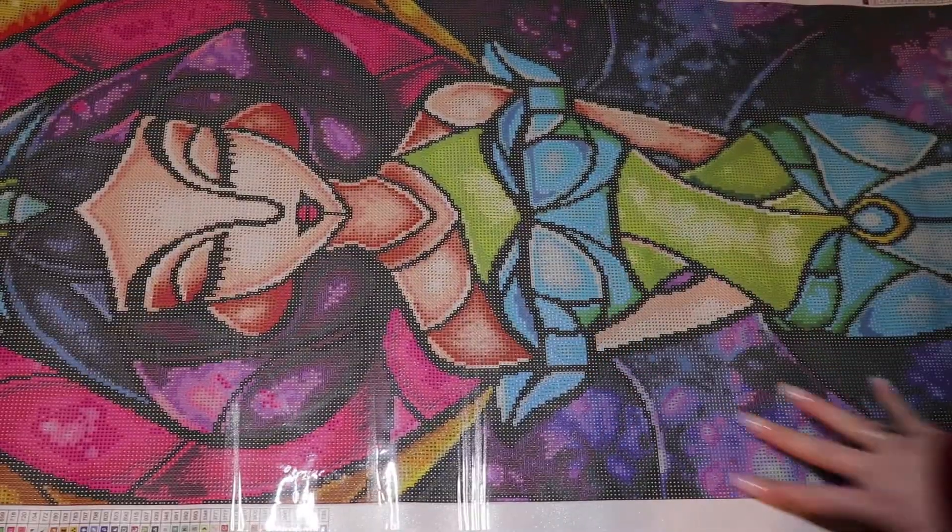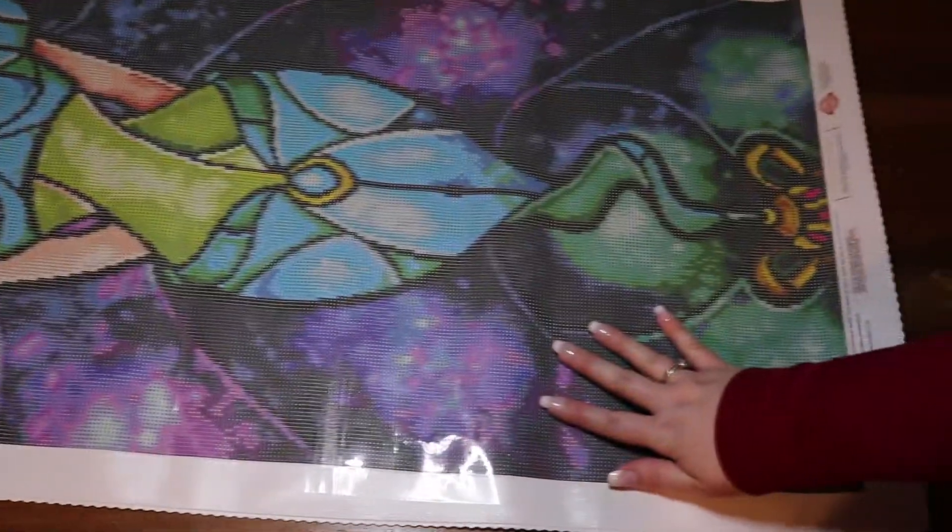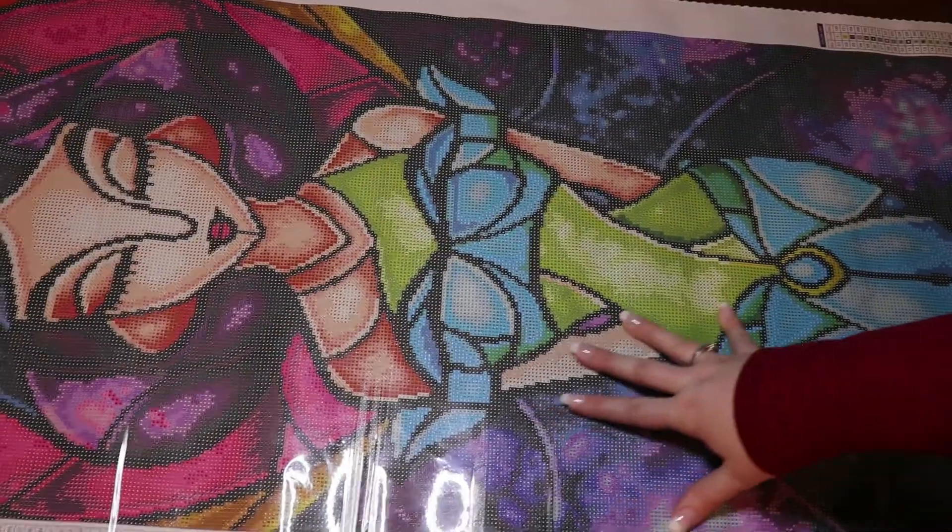Maybe some fuchsia sparklers in here, we'll see. Oh, she is absolutely gorgeous — she's stunning.